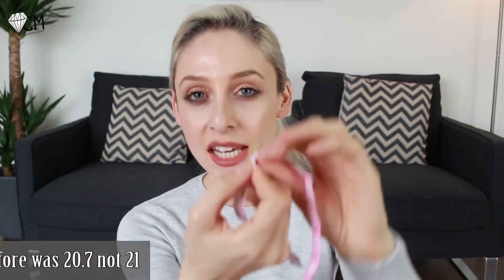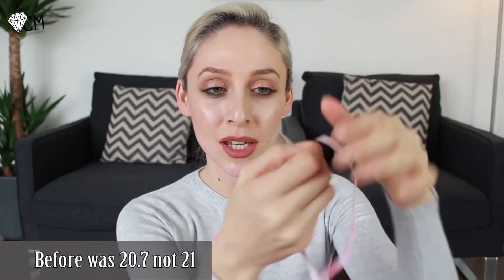So now that I've taken that off, this is the most important part. Get your tape measure again and just measure underneath the same place you had it before. It's a little bit sticky. And it is coming up at 18 — 18.3. I did have it on for around about 45 minutes in total.